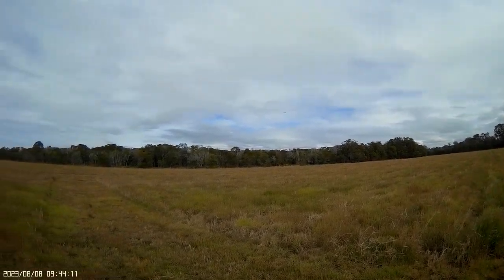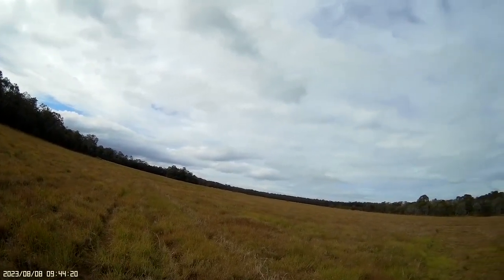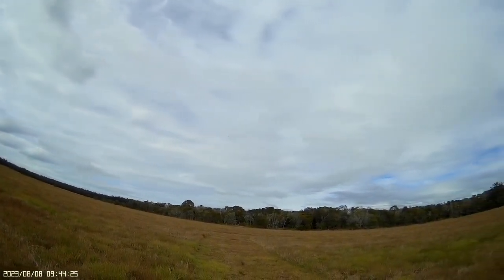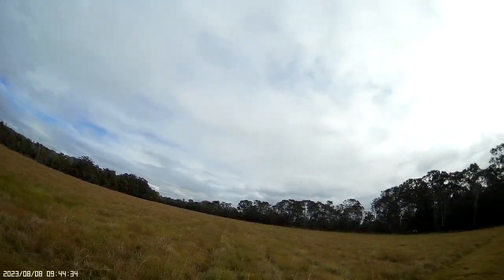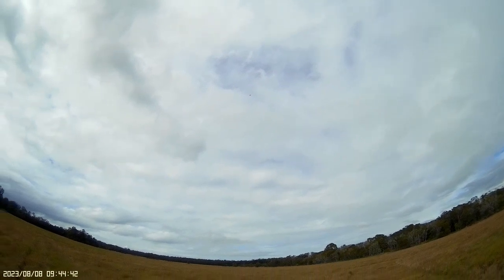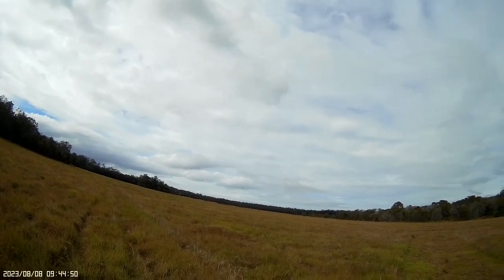A little bit of a right trim. Let's just check out the loop. I think that trims about right. If the rolls are slow I can increase the throws — I've got them at 60% at the moment. I'll bring that up to 70%.